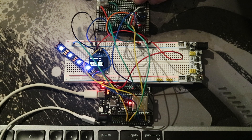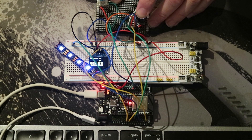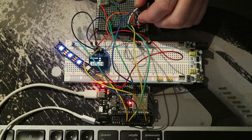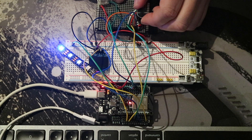Here we're testing some of the code I made. When you press the button, that LED will flash. If you press the rotary encoder, the third LED will flash. The top LED is connected to the Wi-Fi signal — if you don't have Wi-Fi it's off, if it's a good signal it's blue, and if it's a bad signal it's orange.